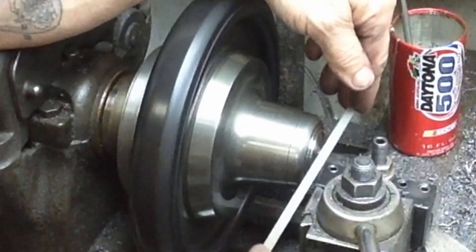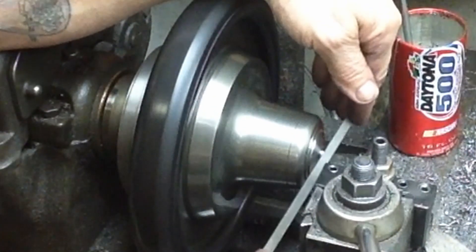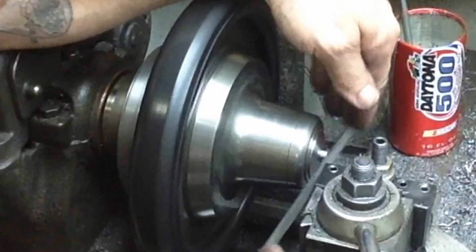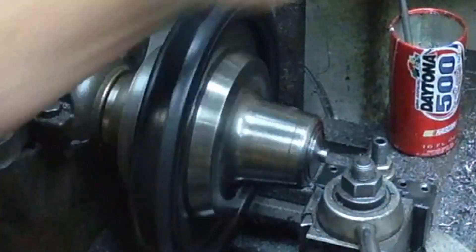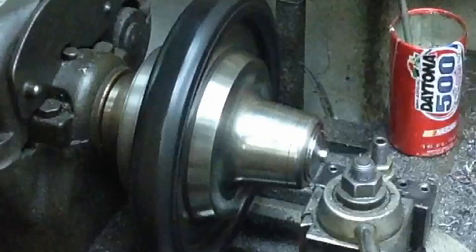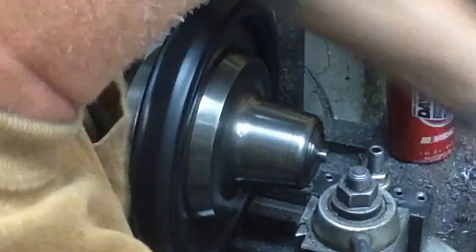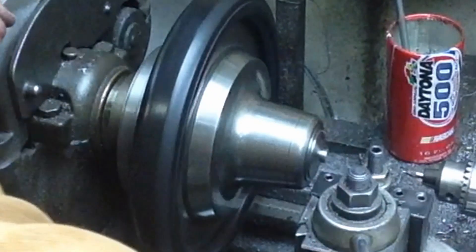In this case I'm just knocking the edge off with a file on this outer edge - and that's plenty. Now I'll center drill it. I'm way out of position here - I don't know if I can do this or not. I know we're not going to be able to tap it this way.